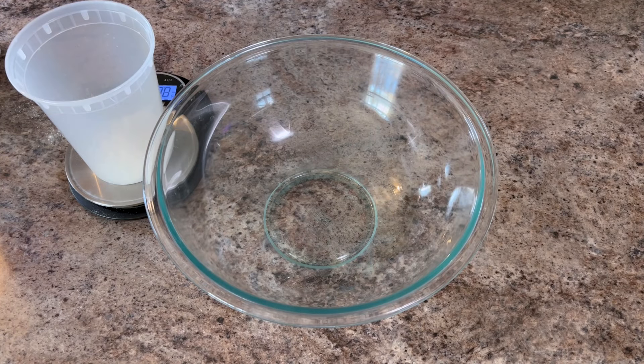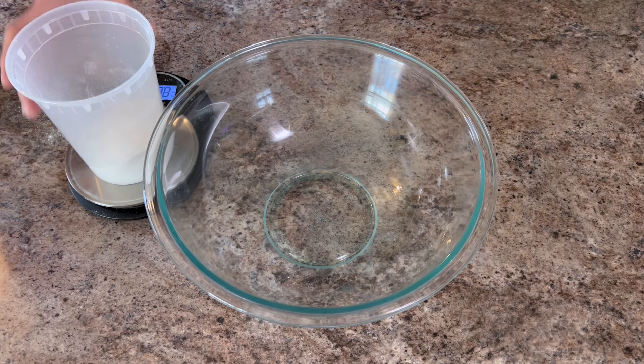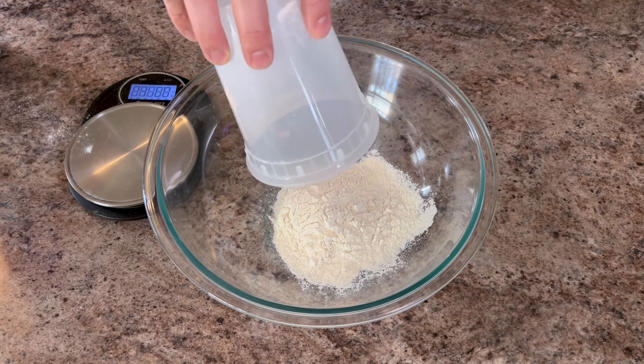So today we're going to make one pie, but there's no fancy baking math if you want to do more than that. Just double this recipe for two pizzas or triple it for three and so on. We'll start with 100 grams of flour. I'm using all-purpose flour, but you can use bread flour or even fancy double zero pizza flour if you got it. And this will be a third of the flour for the dough.